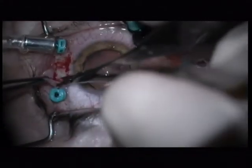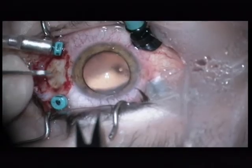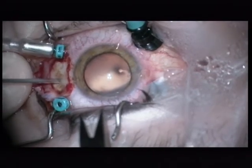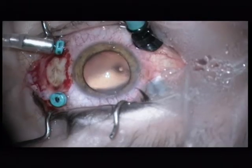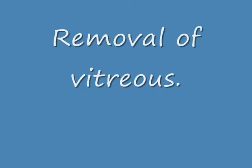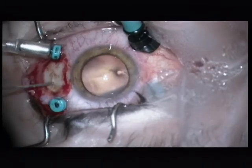So a limbal peritomy on the opposite side. This has to be done in any case because the foreign body is far too big for the trocars. You have to measure the right distance — 4 mm behind the limbus — using a V-Lance from Alcon. I remove some anterior vitreous which is located behind the sclerotomy.